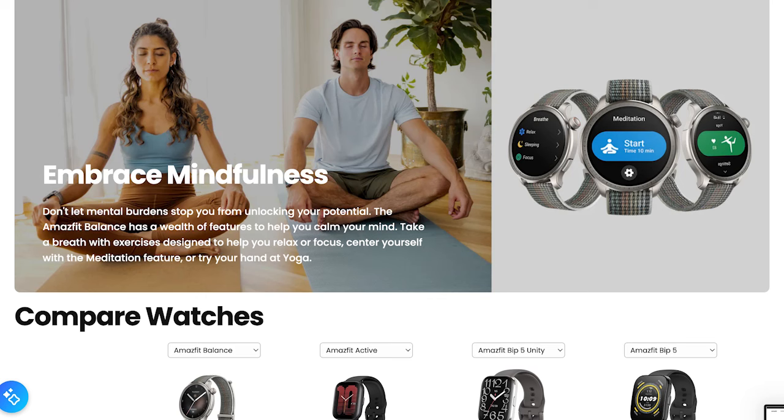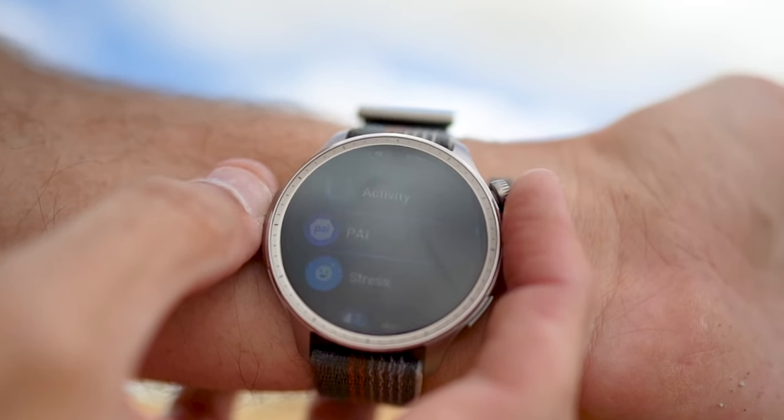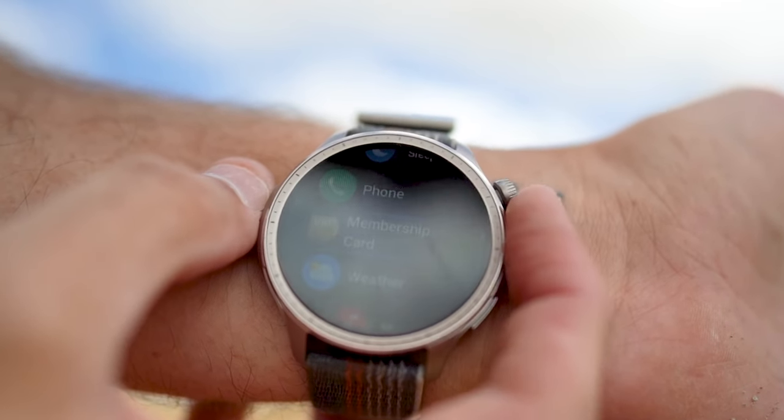The sleep tracking feature goes beyond just measuring how long you sleep. It provides a detailed analysis of your sleep stages, including light, deep, and REM sleep, along with sleep breathing quality. It even detects daytime naps, ensuring a full picture of your rest habits.